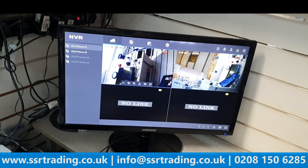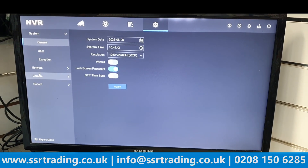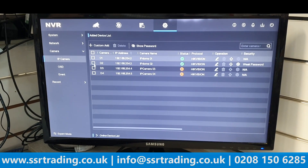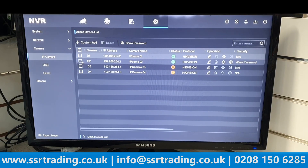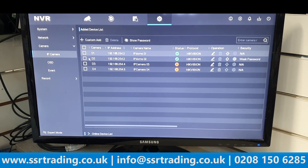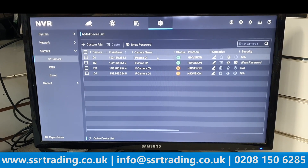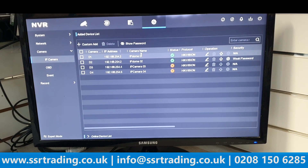One important thing to note: since this is a dual lens camera, you need to dedicate two NVR ports to it. So on a 4-channel NVR, if you use this camera, you can only connect two additional IP cameras — not three. This camera behaves like two cameras, so always account for the extra port. Thanks for watching and see you in the next video!